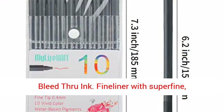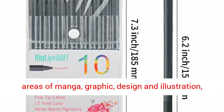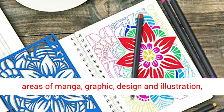Dry Safe. Minimal Bleed-Through Ink Fine Liner with super fine metal-clad tip and outstanding performance in all areas of manga, graphic, design and illustration.